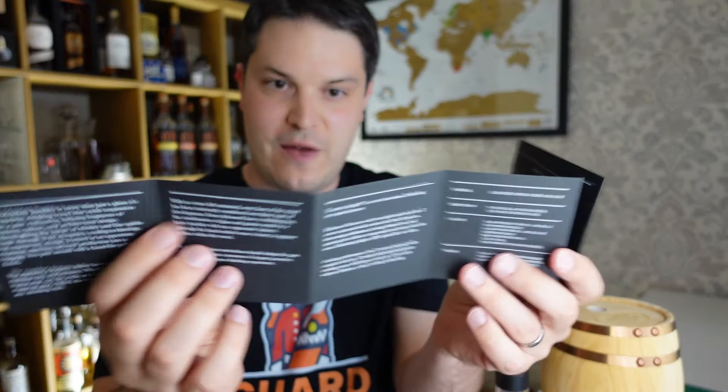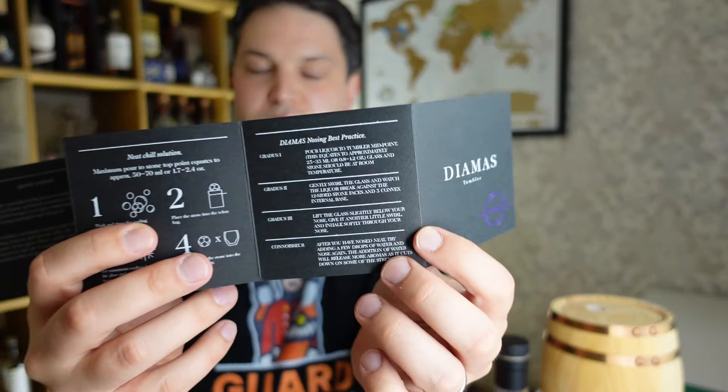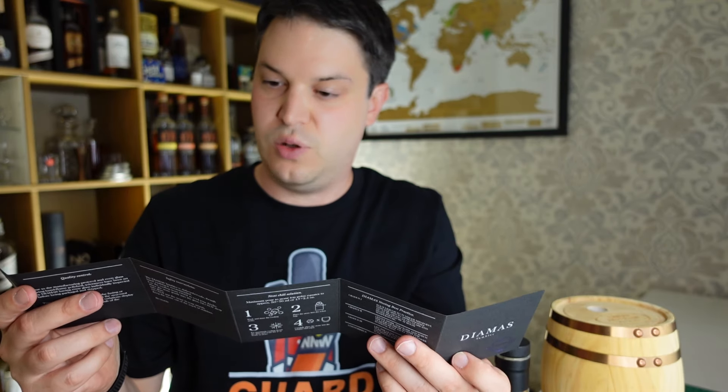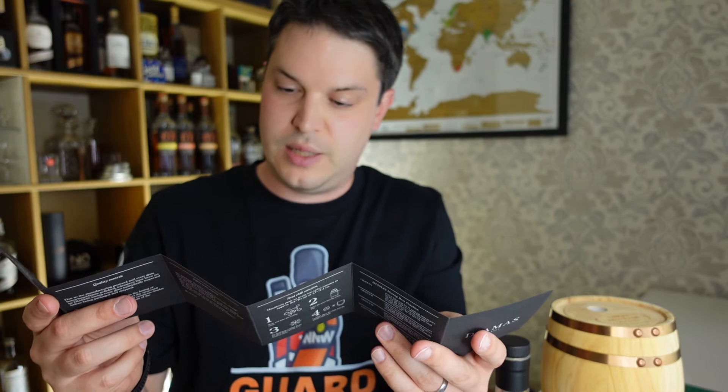It's already a nice feeling thing — packaging is important. First thing you get is a nice leaflet, which is pretty cool. This is the tumbler leaflet; they've got some interesting stuff in here about how it's made, what it's made out of, and why they've made it the way they have. They've also got a practice guide on how to use the glass. It's a lead-free crystal white soda lime, which we like.